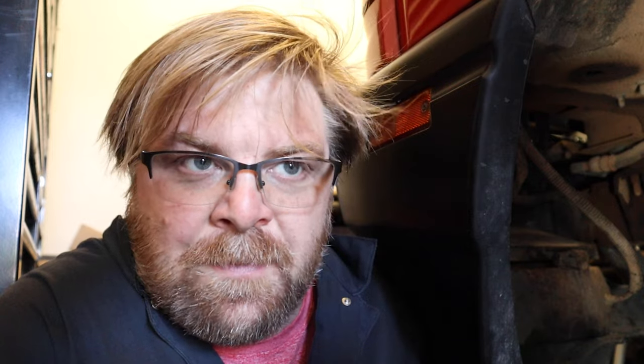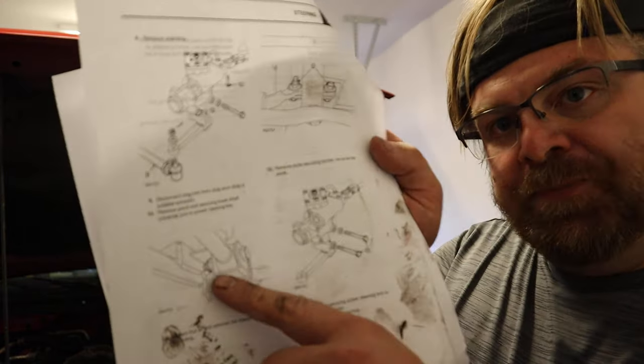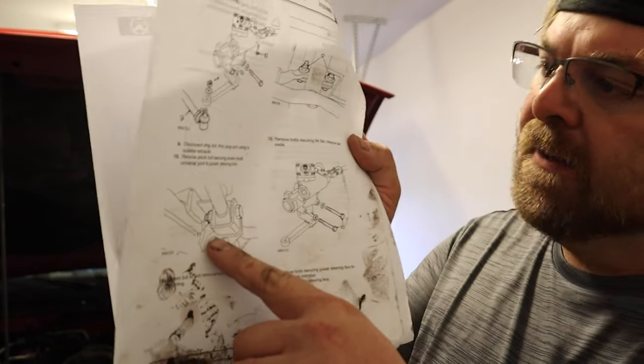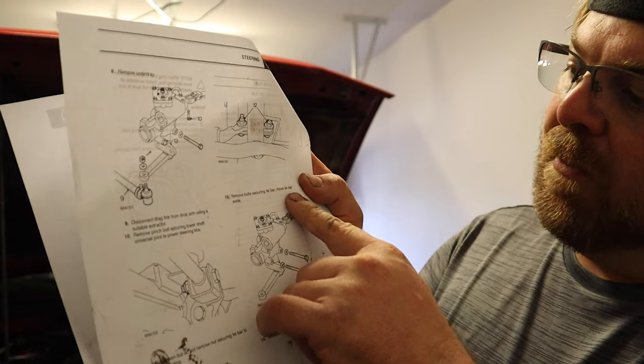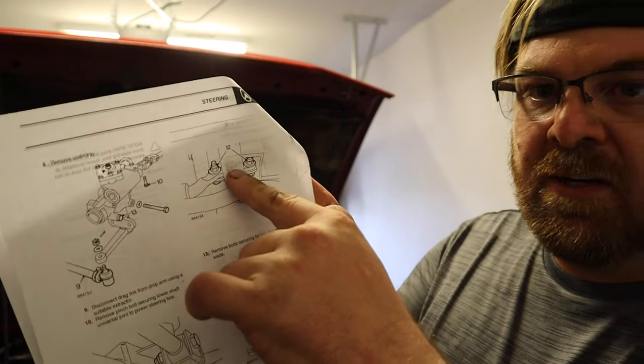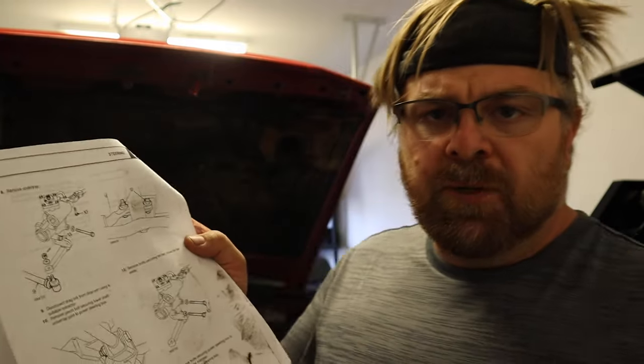Something I noticed was that the directions in the RAVE manual weren't exactly clear. There's a tie bar it shows you, and the next step says remove bolts securing tie bar, move tie bar aside — but the numbering references are wrong. The RAVE manual confused me again.